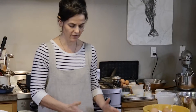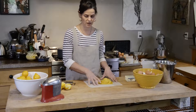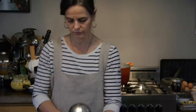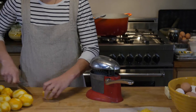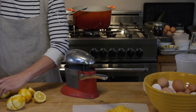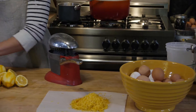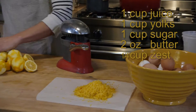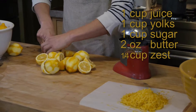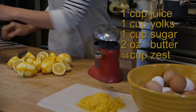Now that we have our lemon zest, which contains tons of essential oils, we're going to put it aside and start juicing the lemons. The thing I like about this recipe the most — it was given to me by a pastry chef a very long time ago — is that it works in a simple ratio of one cup of juice to one cup of yolks to one cup of sugar, two ounces of butter, and a quarter cup of zest.